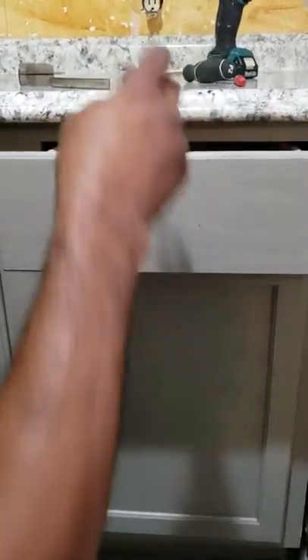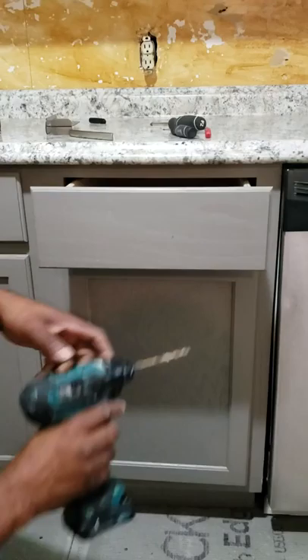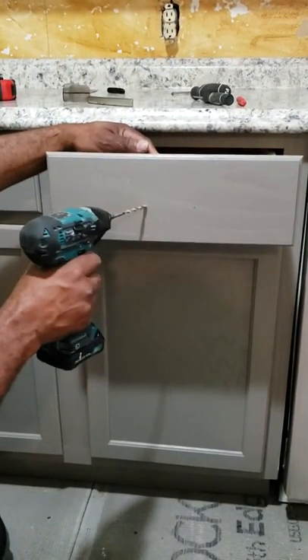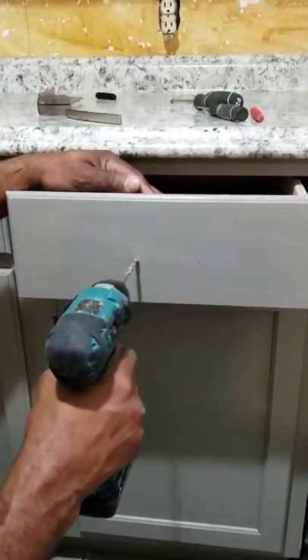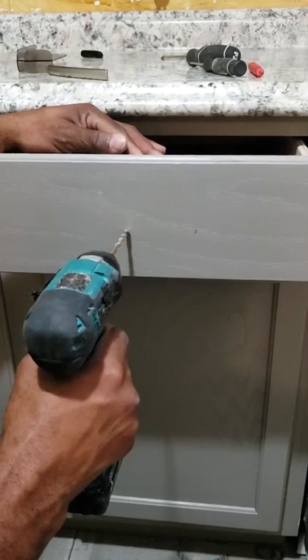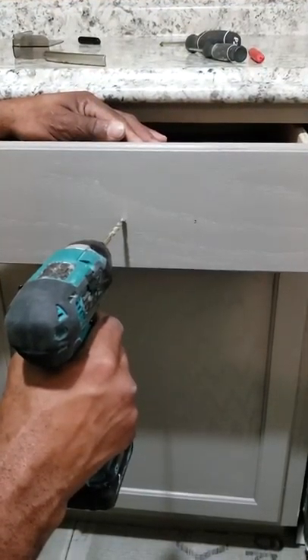After you go ahead and do all of them like that, take your drill bit and make sure you hold the drill steady. Don't angle it — go straight. Because when you try to put the screw in, it's not going to go in straight. So I'm going to go ahead and drill this in.